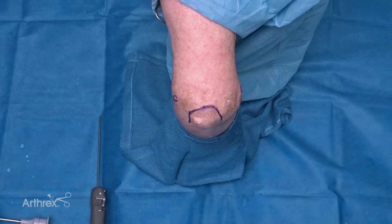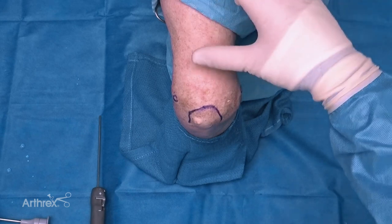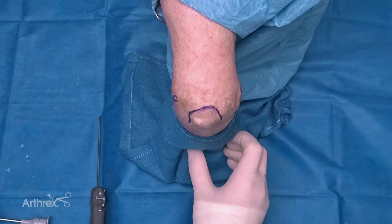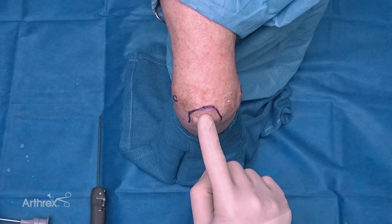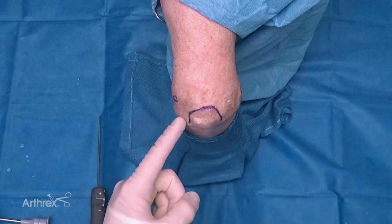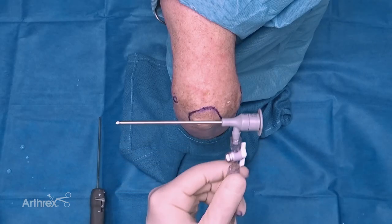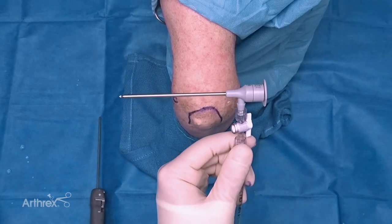We're going to show you the nanoscope for elbow arthroscopy. To get you oriented, we have a patient in the lateral decubitus position. This is a right elbow - the humerus is here, the shoulder would be up higher, and the forearm is hanging down. I've marked out the olecranon, this is the medial epicondyle, so obviously the ulnar nerve is here, and here's our lateral epicondyle.